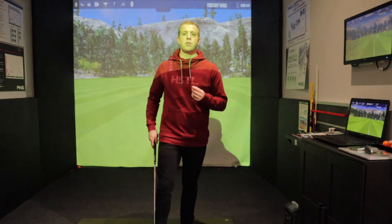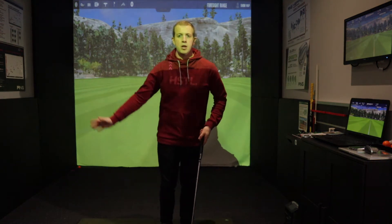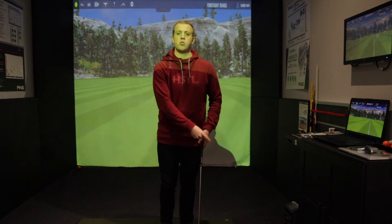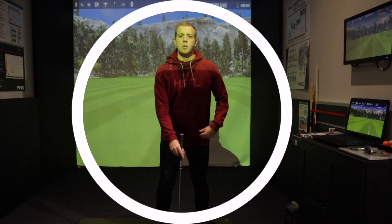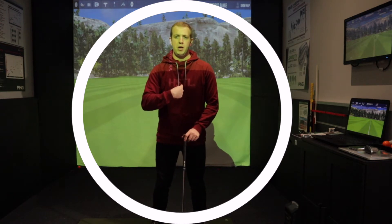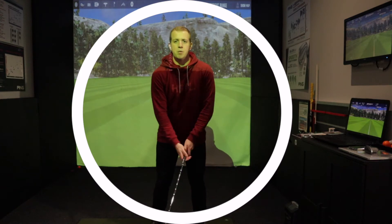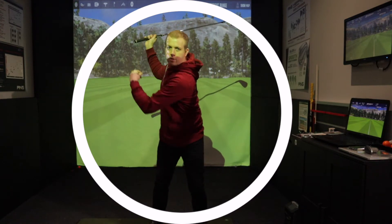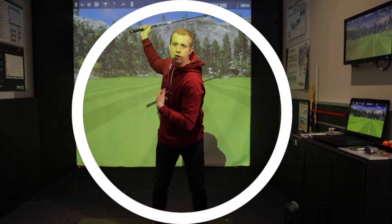First of all we need to understand that in the golf swing we are trying to move the club around us in a circle. Imagine you've got a circle drawn with the bottom of the circle down by my feet — in my setup, if you drew a circle around me, my centre would be about here in my sternum. As we swing and make our backswing, my sternum stays in the centre of that circle and the club works around that circle.